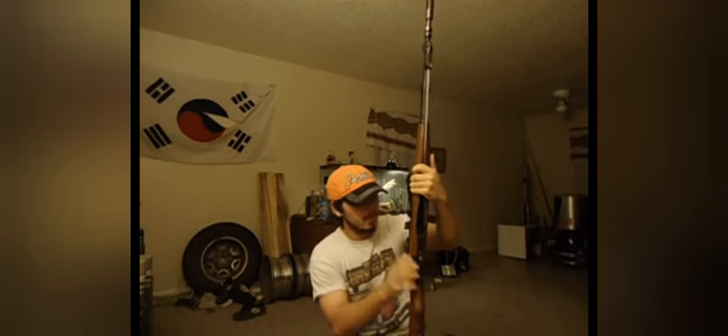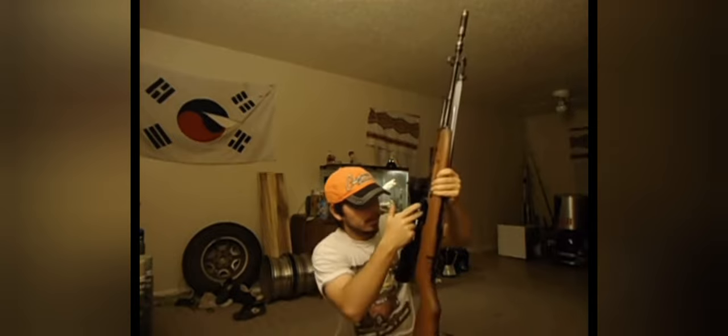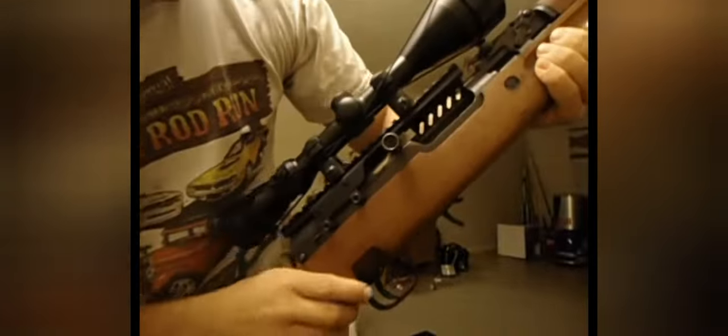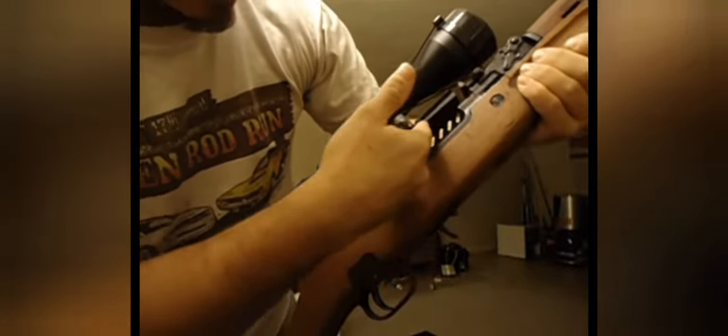The cover is made out of steel, and then everything else is aluminum, which isn't that bad. I've noticed right here on the inside of the shell deflector you can see where the shells are hitting and scuffing it up a little bit.